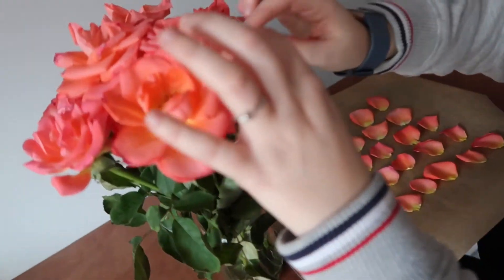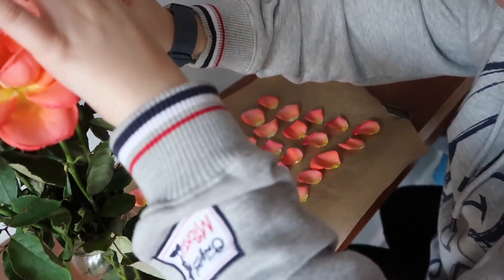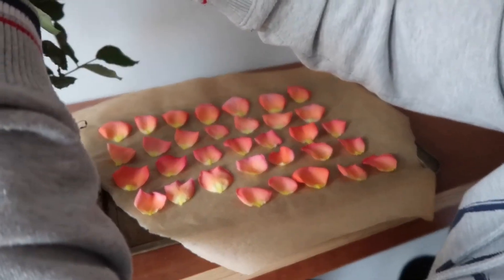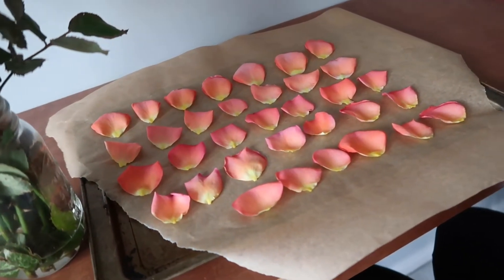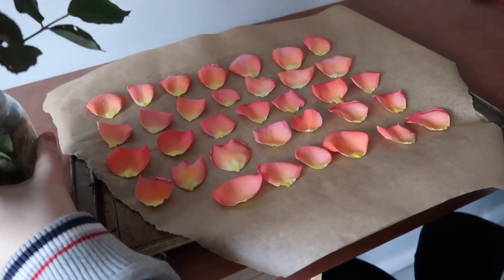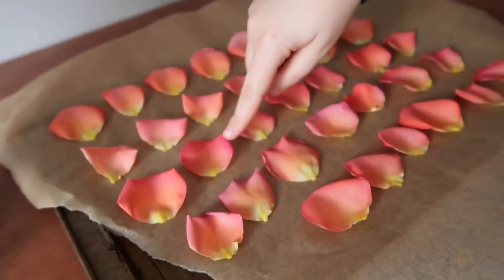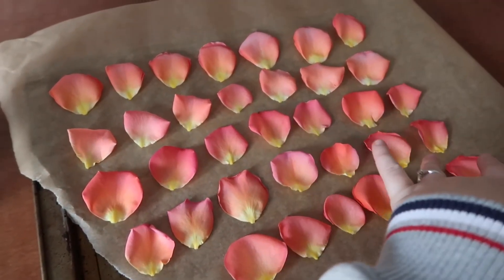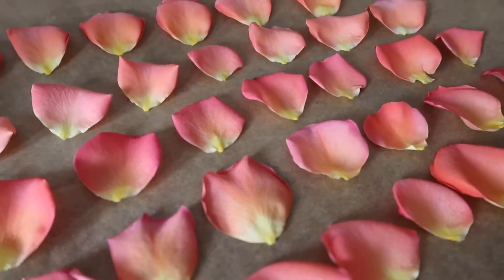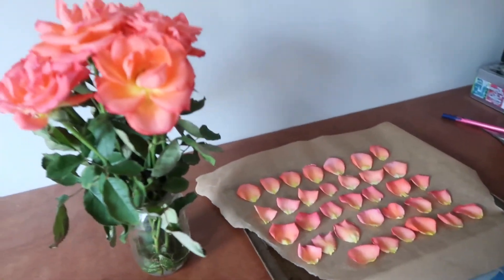I'm actually weirdly finding this really relaxing, just picking petals off and putting them on a baking tray. I love the variation in colors now I've pulled them off — some are purpley, some are a really pale pink, and some a dark pink. For anyone who doesn't know, I have a wedding blog and my colors are pink and coral, so I feel like it's very well themed. Okay, we're going to put them in the oven!